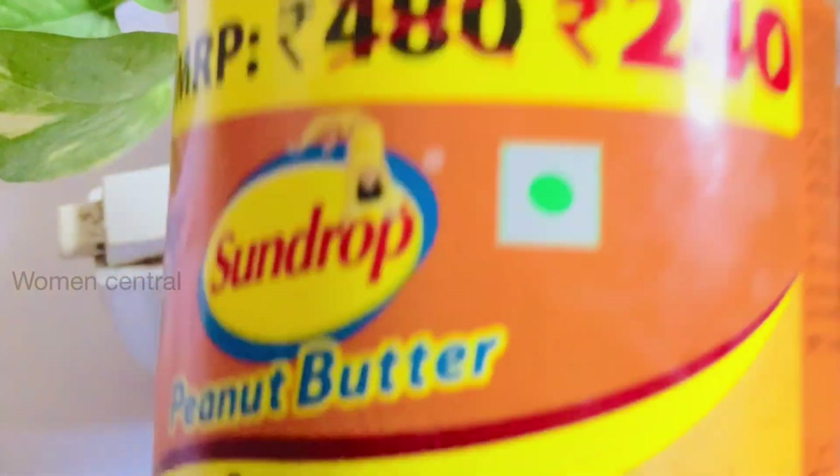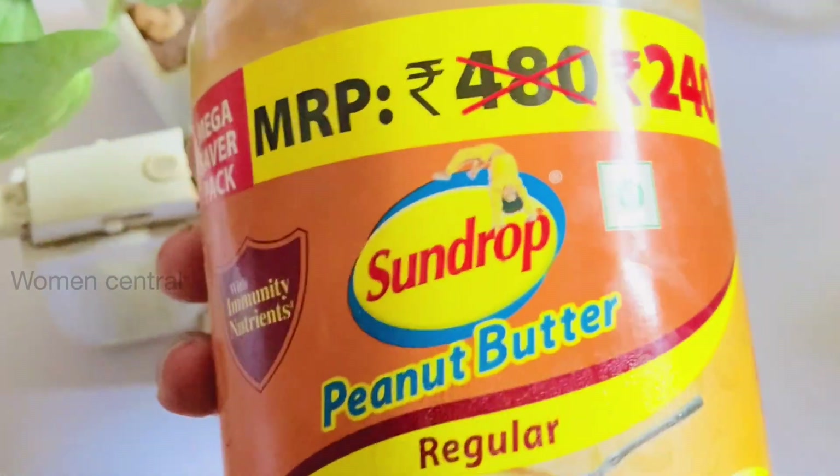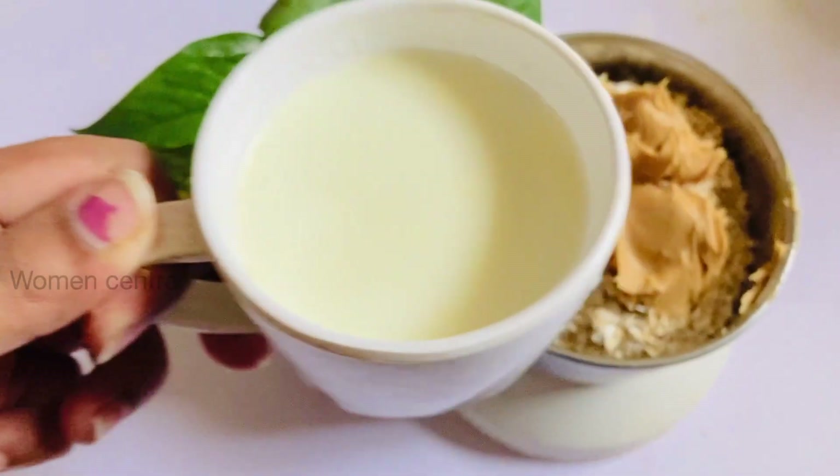Next is peanut butter. Let's add a little peanut butter — I will use Sundrop peanut butter. Let's make it half a spoon. Add 1 cup of milk.